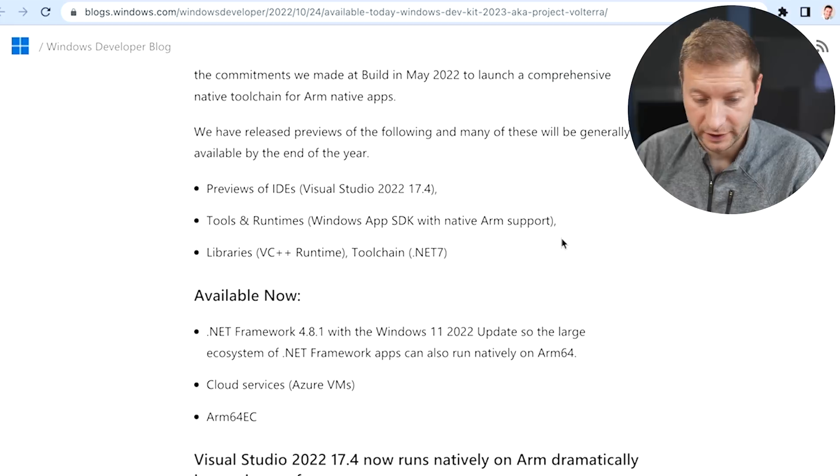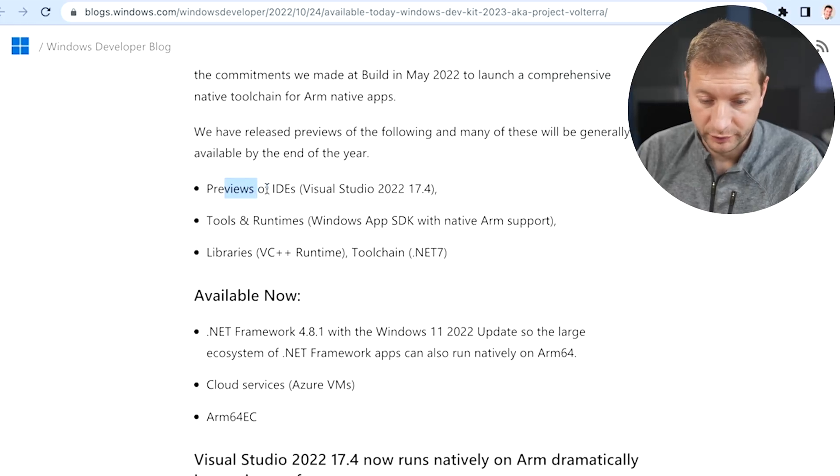Everything runs natively on ARM on this stack, including a preview of IDEs — Visual Studio 2022 17.4. And if you want to see my test comparing that to the non-ARM version of Visual Studio, I'll link that video down below too.